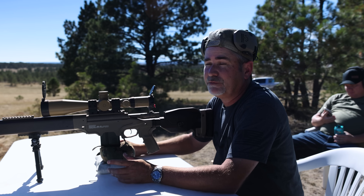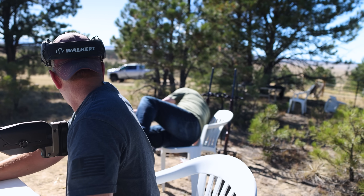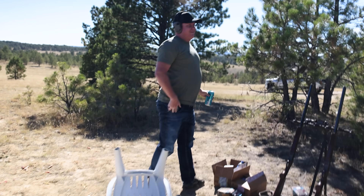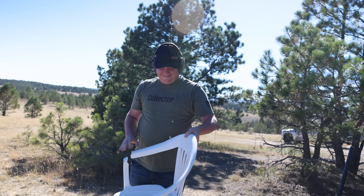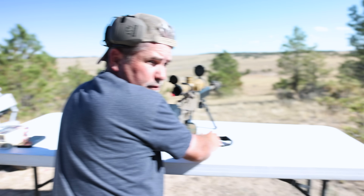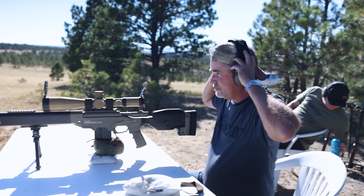Right now we're going to shoot for the Texas Star. I did it before — of course nobody was here watching, the wife was in the cabin. The chair snapped in half. It's a plastic chair. As I was saying, I've done this before, of course nobody was watching, but I'm going to see if I can duplicate it. How far is the star? 200 yards. All right, let's do it.